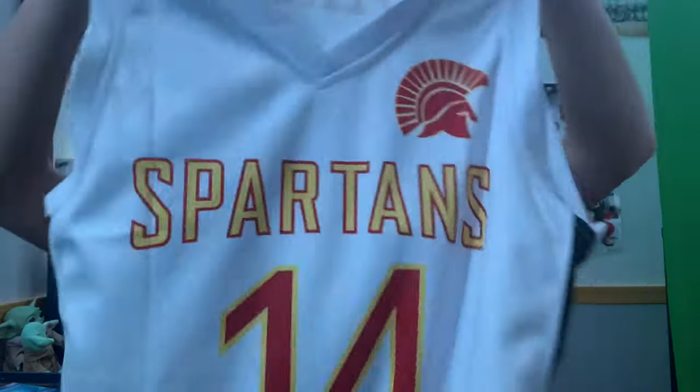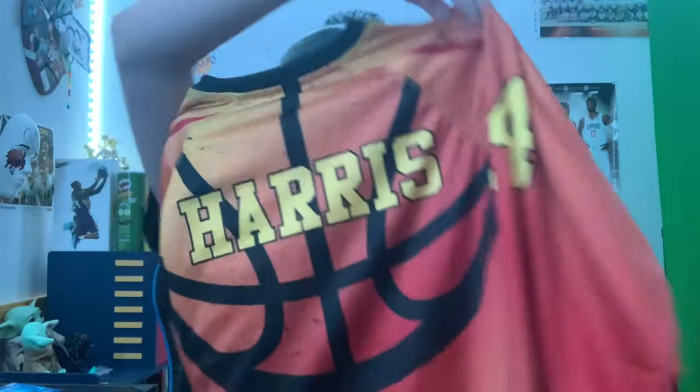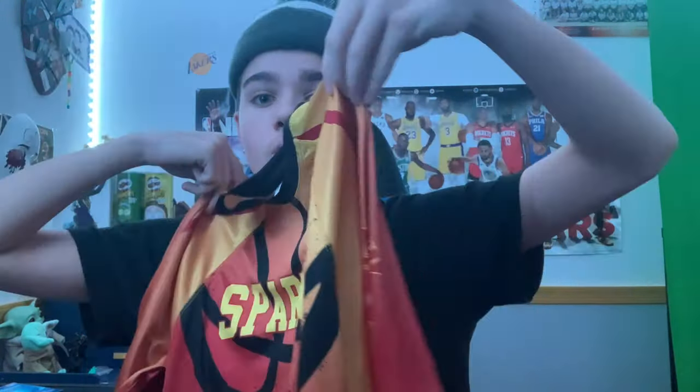The white jersey is okay — I'm not saying it's bad, but the black jersey is certainly my favorite. It's the exact same design just in white. Let me know if you guys prefer the black or white down below. Here is our warm-up long sleeve shirt — it says Spartans with the basketball on the front, last name and number on the back with the Spartan logo.